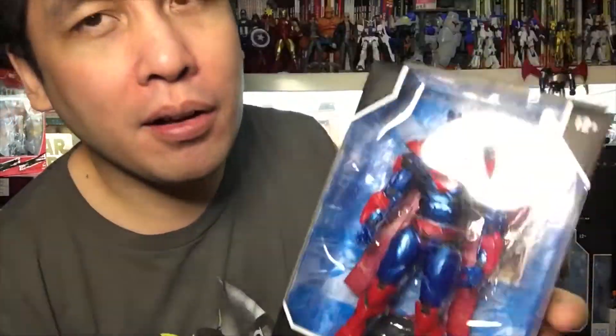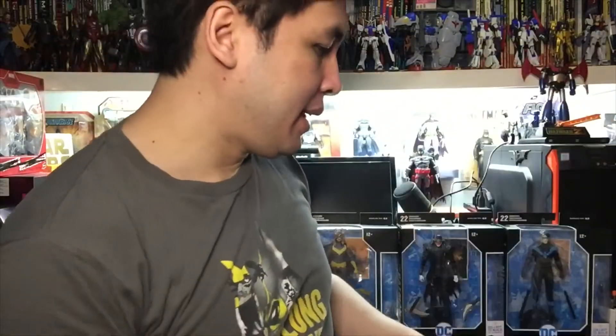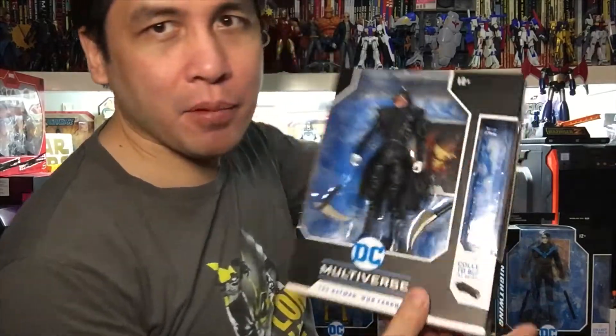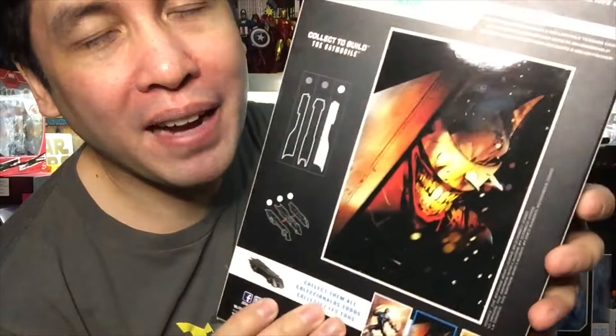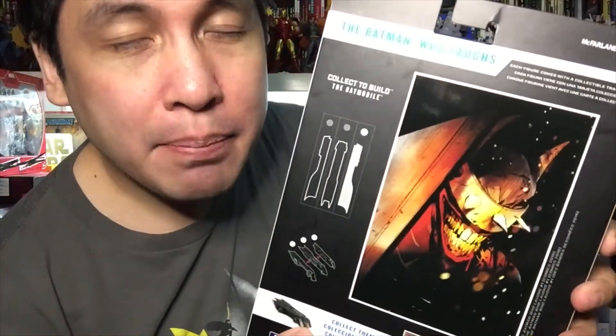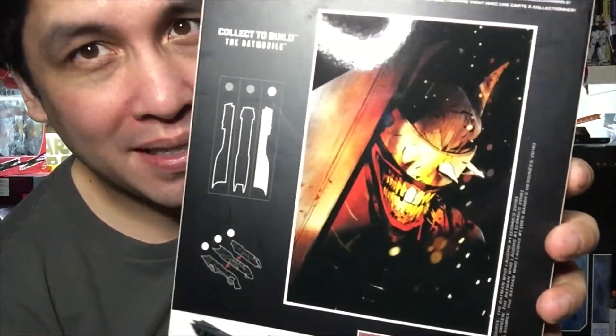Here's the Unchained Superman armor from Superman Unchained, drawn by Jim Lee and written by Scott Snyder, who is known for Batman. Then of course we have the Batman Who Laughs - a Jokerized Batman. If you've read Dark Knights Metal and Dark Knights Death Metal, he is the main baddie and he had his own comic book.